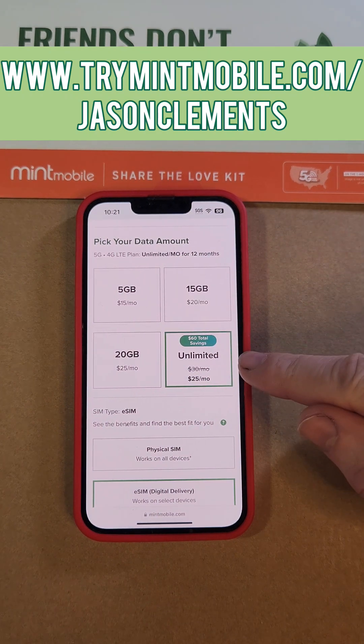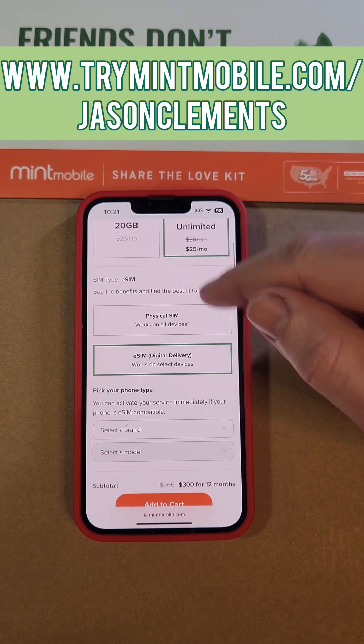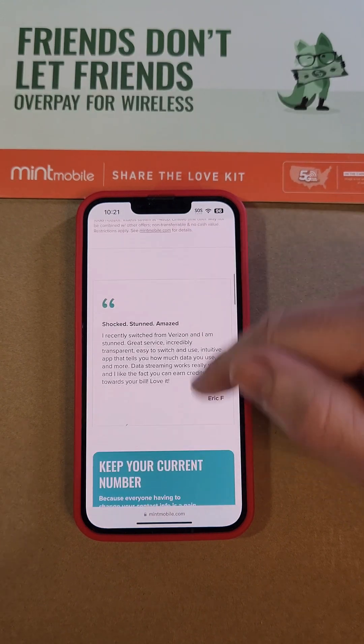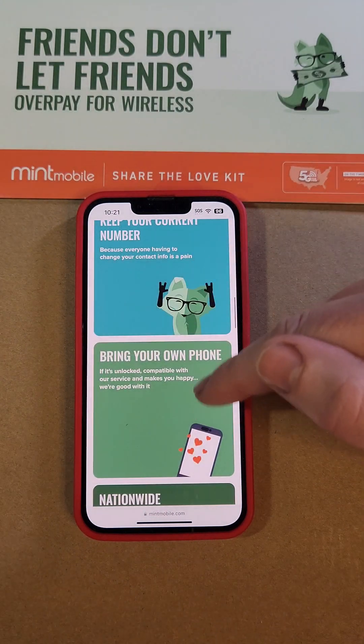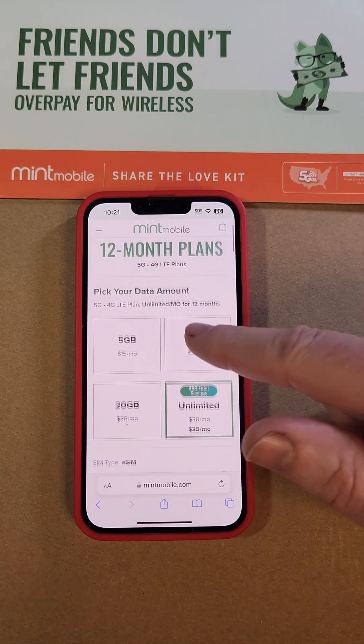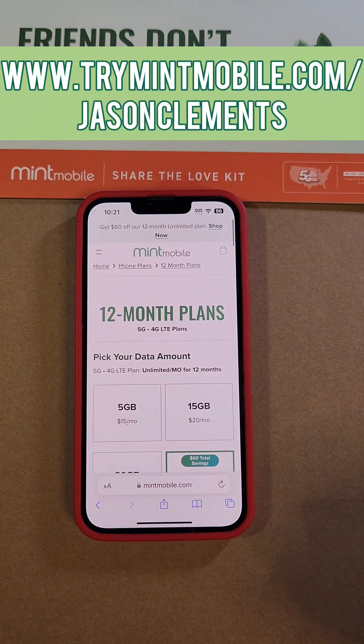Thanks. If this video has really helped you please do three things. Right now there's a $60 savings with Mint Mobile. You get the choice of a physical SIM or the new eSIM and you can keep your current number if you need it. You can bring your own phone. Great nationwide coverage and as much data as you need, you can choose. We want to thank our friends and partners at mintmobile.com, and thank you for watching.